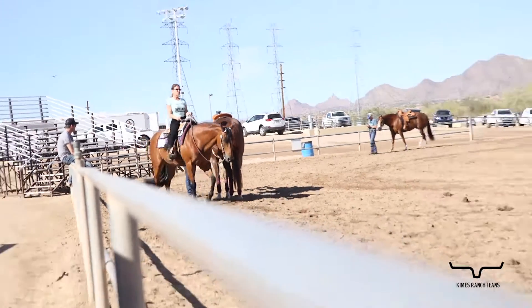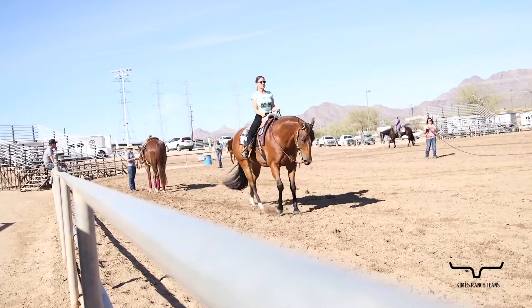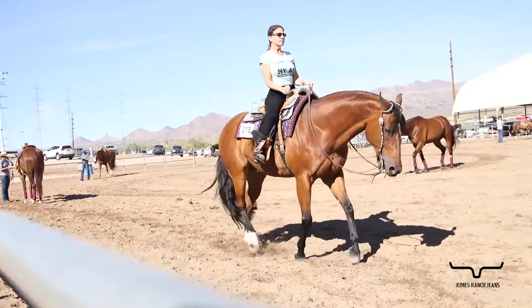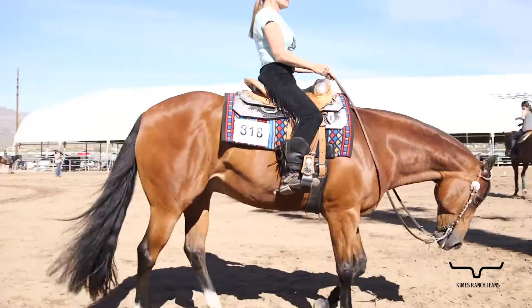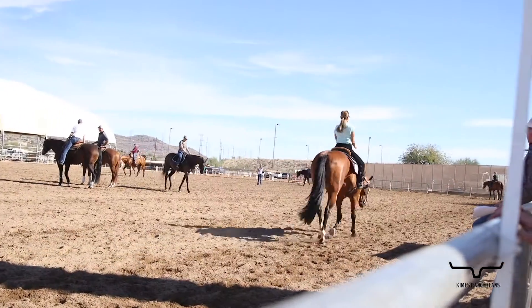Go ahead and lope, Joanne. As you watch that inside leg, I don't see anywhere that I could put my hand between her right leg and her horse, which shows me that she's connected — that's why her horse is staying in a frame.